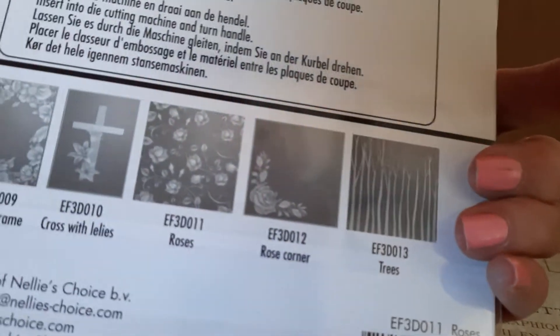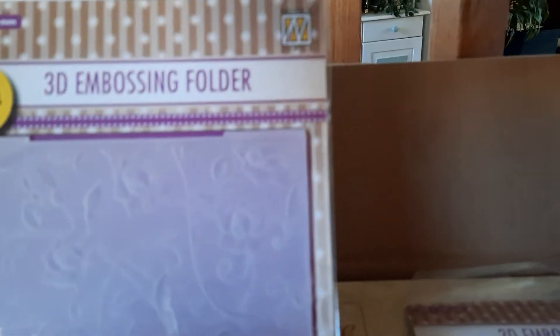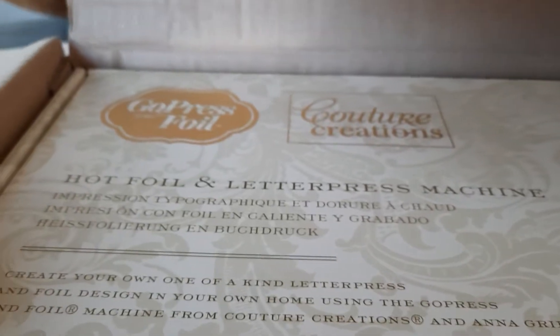What I ended up buying were two embossing folders — both of them look like they're at least 6x8, and it says they're new. The company name on these is Nelly's Embossing. I also picked up this one here, a Christmas item — it's the Holly and the Berries.